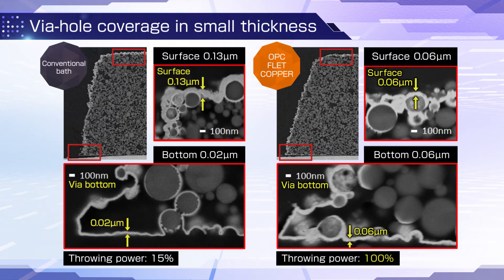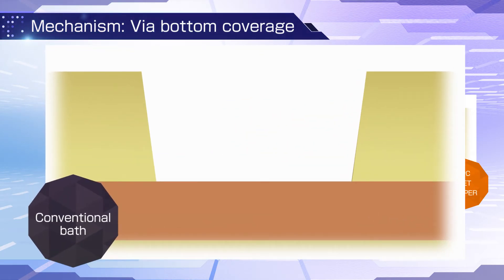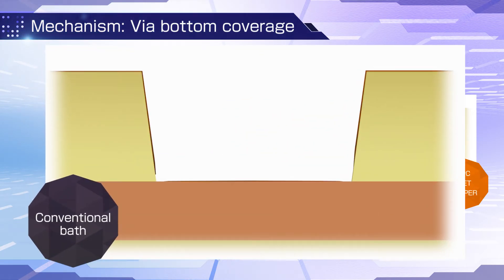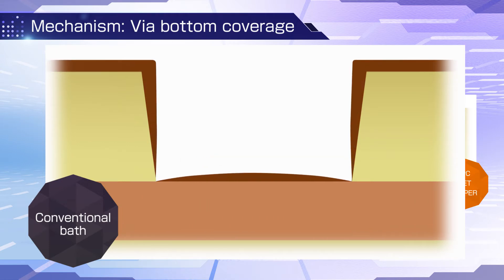The copper growing process clearly shows the difference. With a conventional bath, the electroless copper plating layer grows in proportion to time. Because the deposition rate is slower at the via bottom, obtaining enough thickness leads to excess deposition on the surfaces.